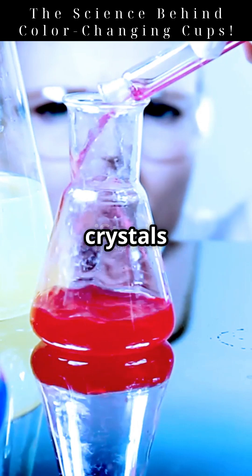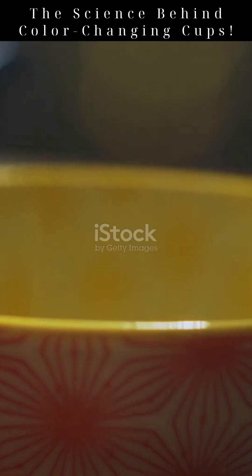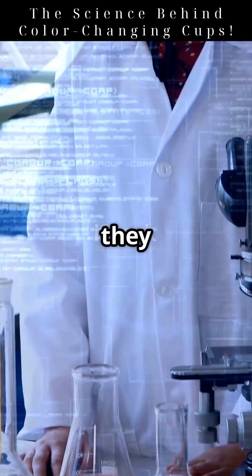Thermochromic pigments are made from liquid crystals or leuko dyes. Both respond to heat, but in different ways. Liquid crystals — just like the ones in your LCD screen — twist their structure when heated, changing how they reflect light. This shift causes us to see a new color.